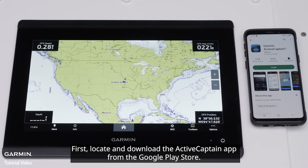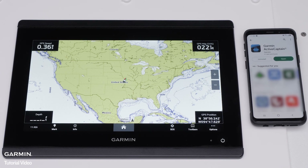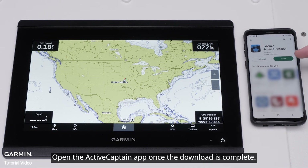First, locate and download the ActiveCaptain app from the Google Play Store. Open the ActiveCaptain app once the download is complete.